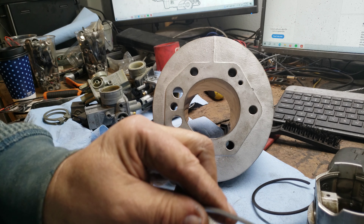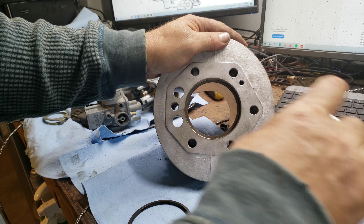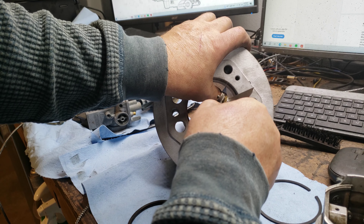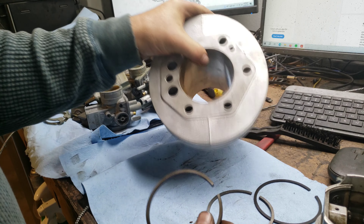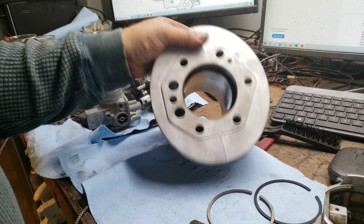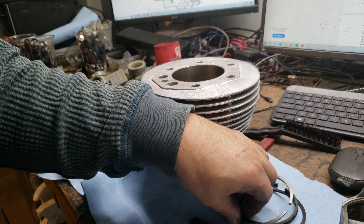Second ring is the oil scraper ring. Let's try .45 to begin with — it barely goes in. So that one's good too. The oil ring is at the super upper limit — yeah, that's super upper limit. I think these rings are good to go.